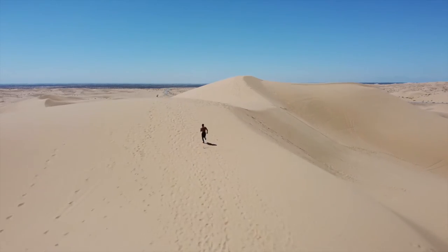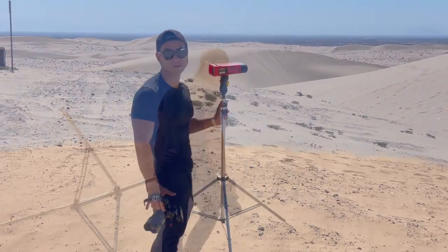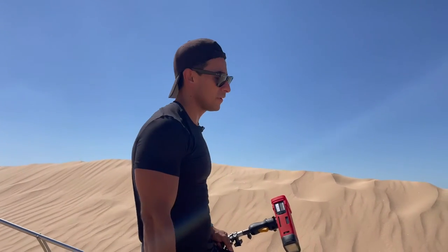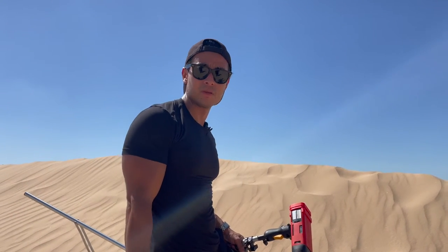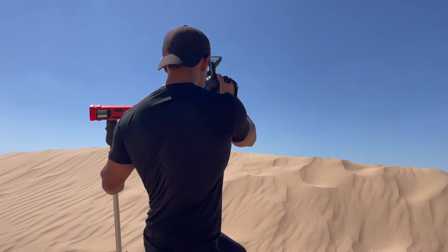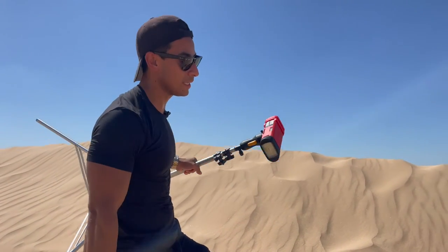I'm sweaty and huffing and puffing because I just climbed all the way up these dunes. We've got Sergio as our example. Let's go ahead and underexpose that background. 1/250th of a second is the native sync speed on this camera. At 1/250th, the only thing you can really control to underexpose further is your f-stop — your aperture. Instead of shooting at f/2.8 or f/4, we're going to be at ISO 100, f/14 to f/16, because it's basically the middle of the day.